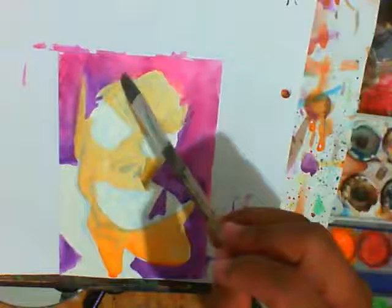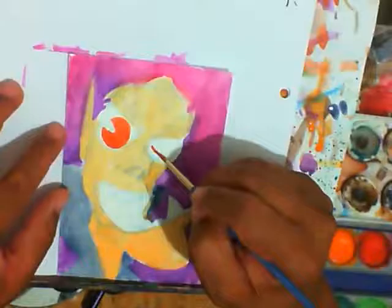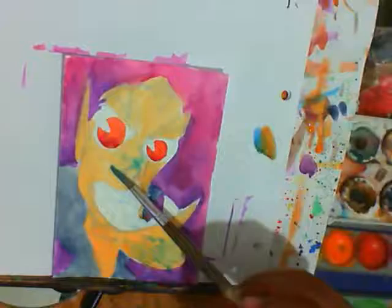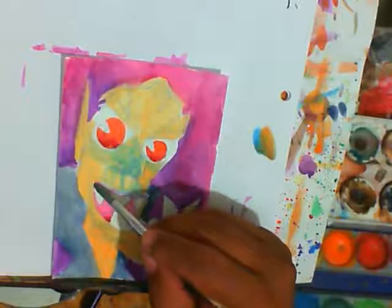I started out with this real cool idea of this weird kind of smiling — I don't want to say vampire, but creature dude. And my initial thought was to do a sort of violet, orange, and blue composition. And then somewhere along the way I decided to get a little too ambitious.